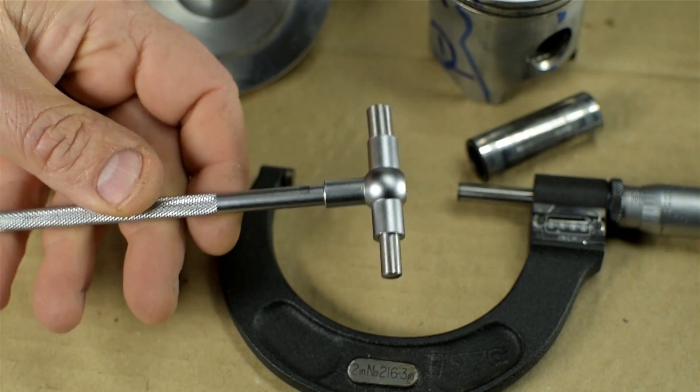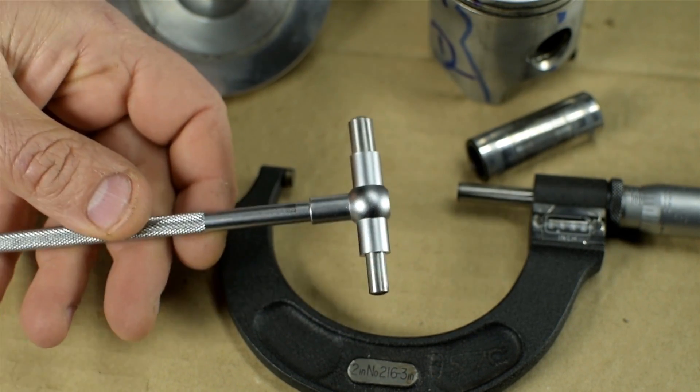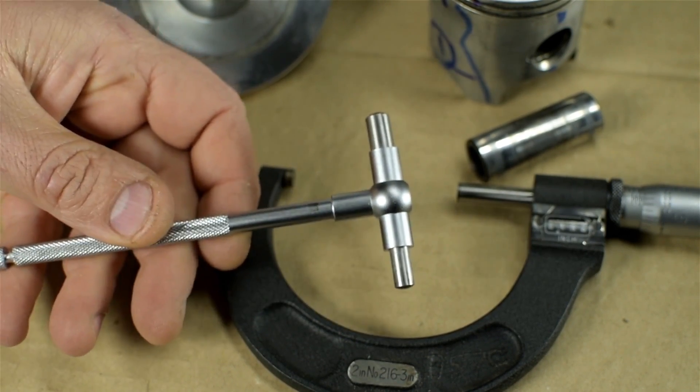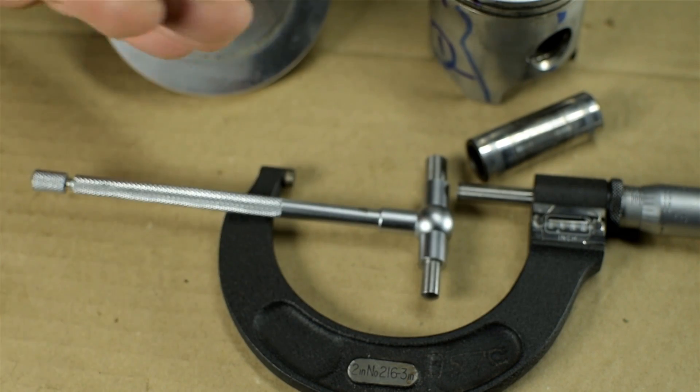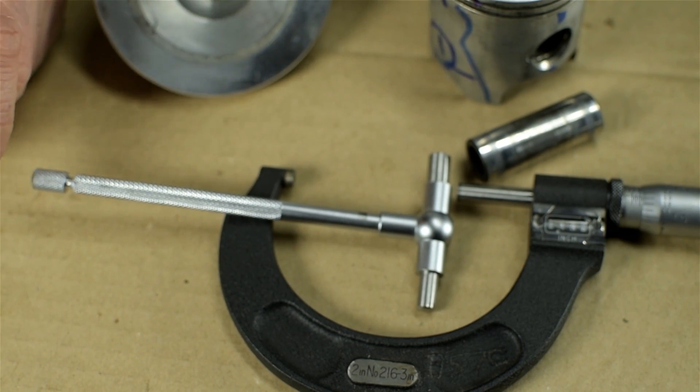This particular set of Brown & Sharp bore gauges has always driven me absolutely bonkers. It's high time we did something about that. First, let's reconvene at the other side of the bench because standing on this side just feels unnatural.